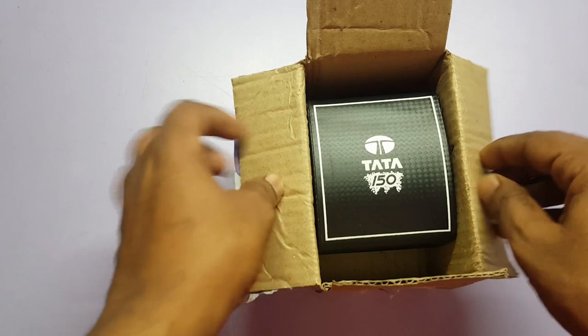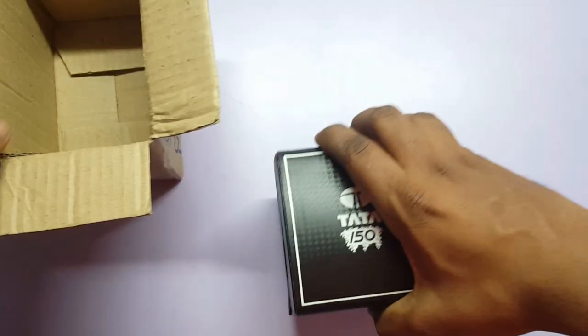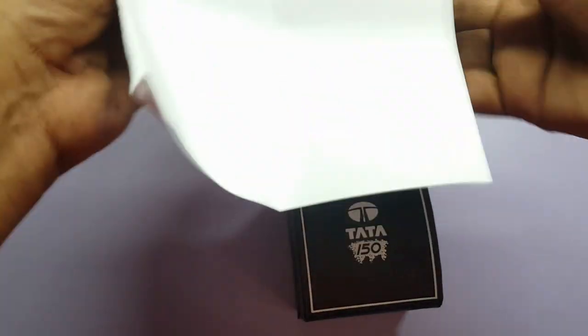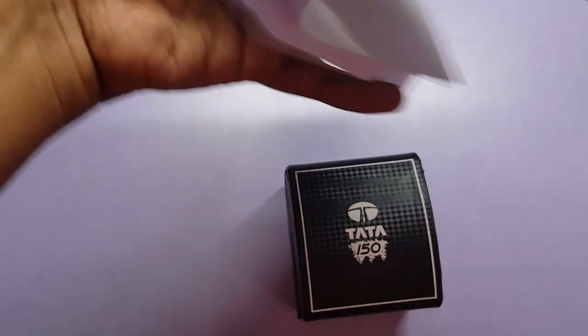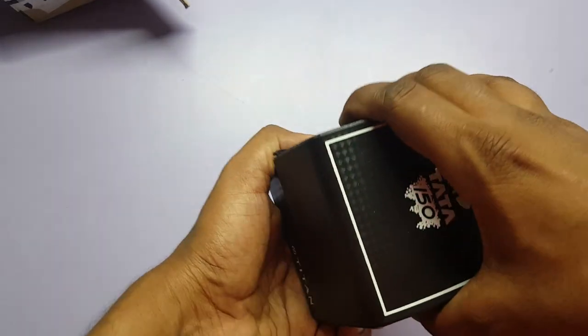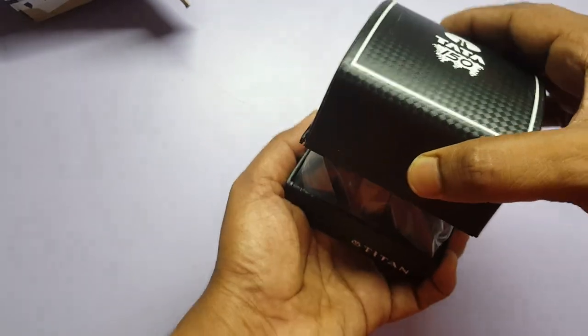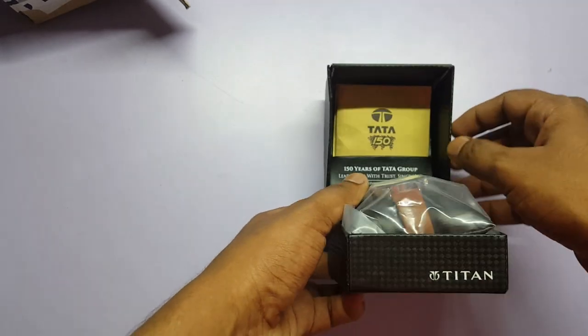Hello everyone, we are unboxing the Tata watch which was launched on the occasion of 150 years of the Tata Group. This is the female version. The cost of this watch is around 2295 rupees. It comes in this nice slick box — let me quickly open the box.